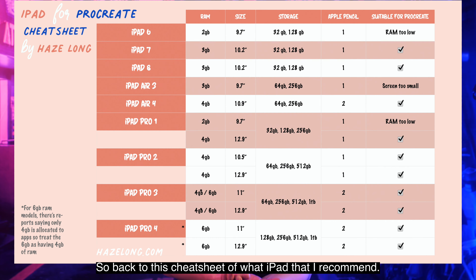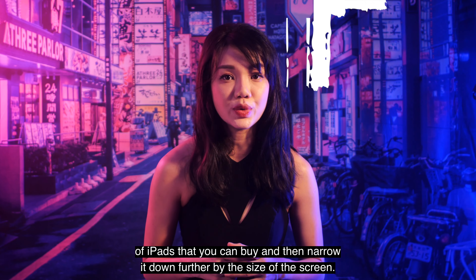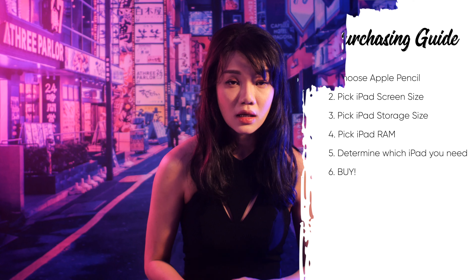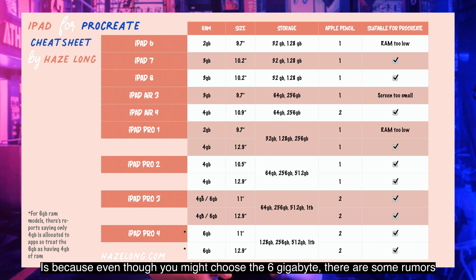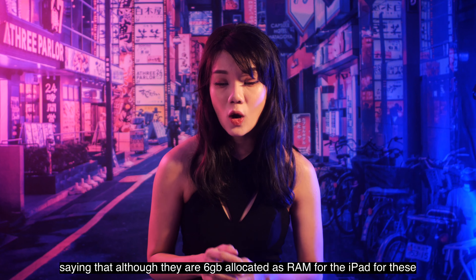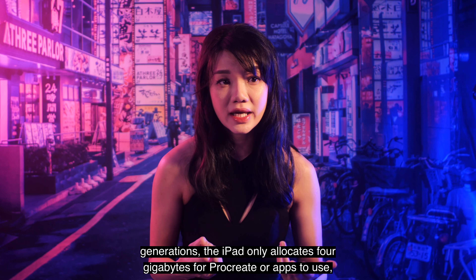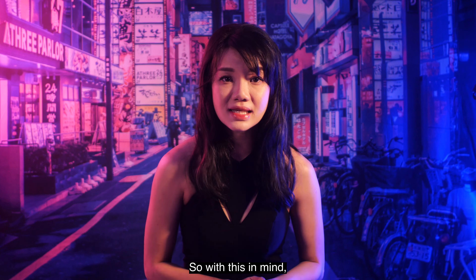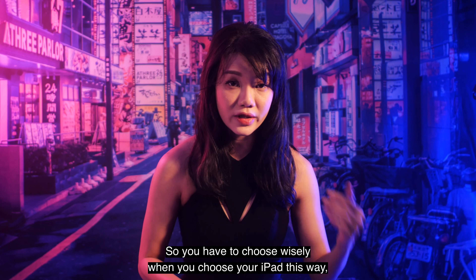Back to the iPad cheat sheet, you can see the RAM amount for every iPad that supports Apple Pencil. Once you've decided on your Apple Pencil, narrow down the iPads by screen size, then choose based on RAM. I recommend 3 or 4GB RAM. Even if you choose a 6GB model, there are rumors that iPads in those generations only allocate 4GB of that RAM to apps like Procreate, with the other 2GB reserved for the system. So 6GB effectively still means 4GB for Procreate — choose wisely.